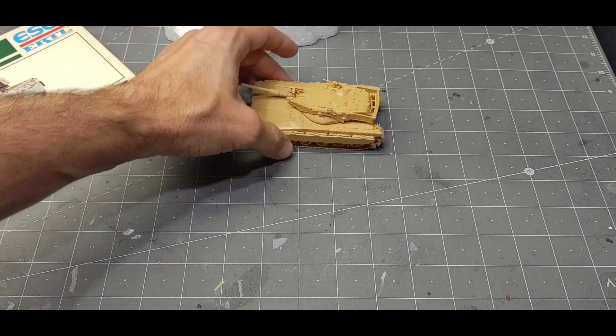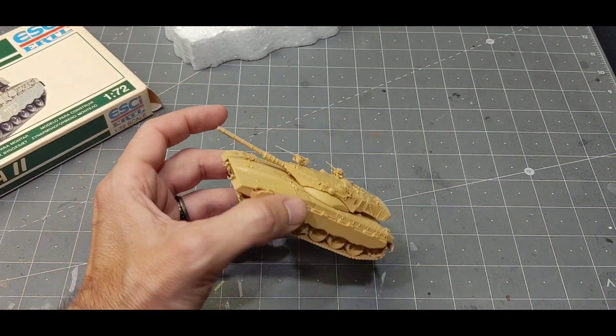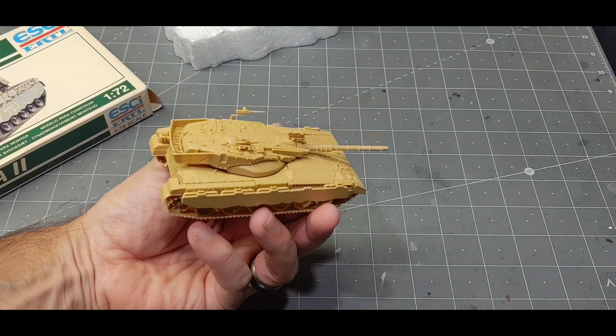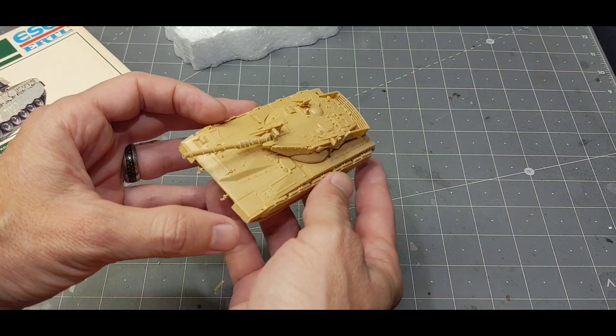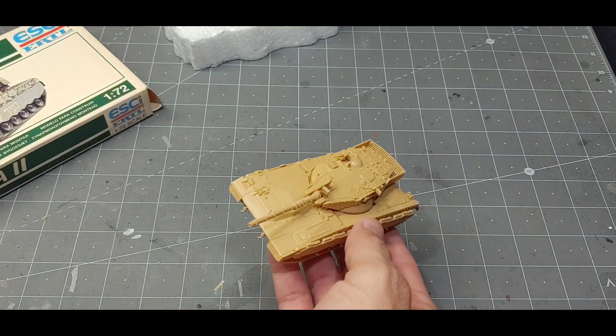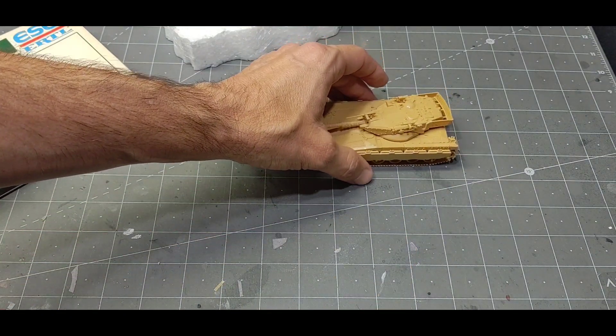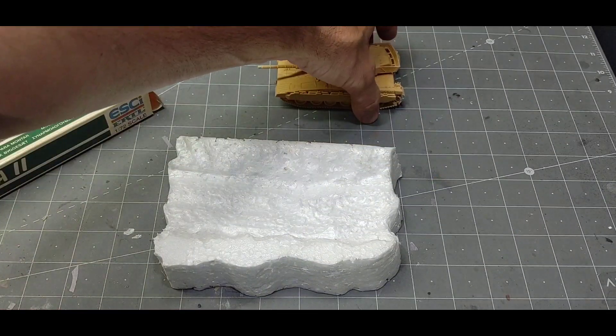So I got it together — again I think it's 1/72 scale. Not so focused on the model itself; I think it turned out pretty cool though. It had some issues but nothing major. I don't know how accurate it is — I'm not a tank expert, especially on this one. But I do want to show you, hopefully, a nice little scenic display.